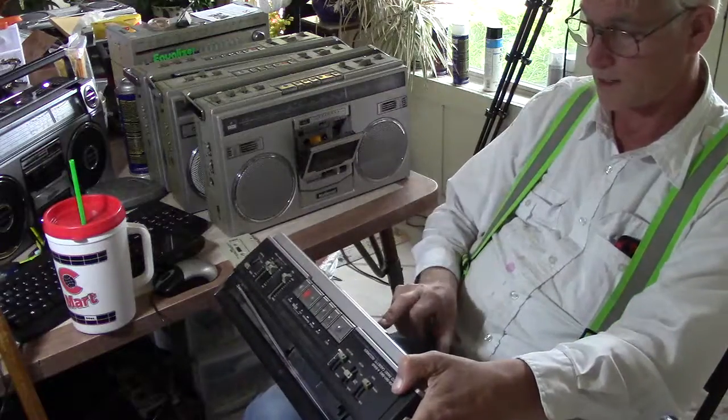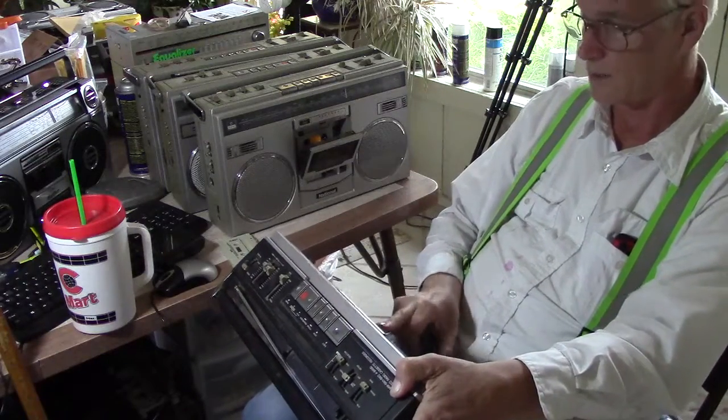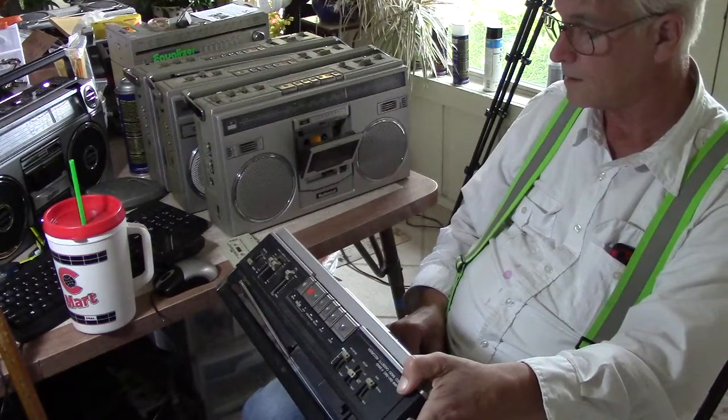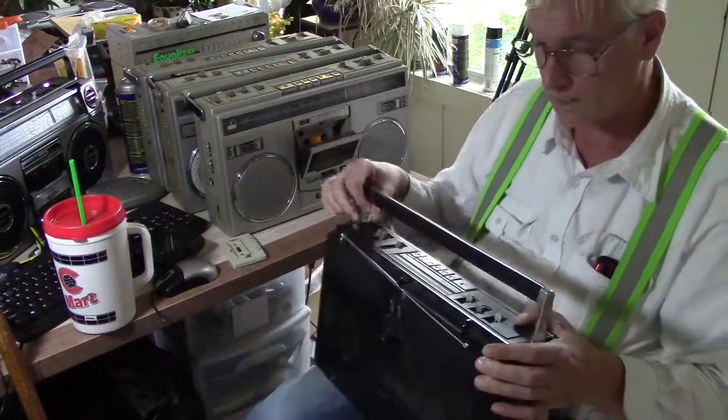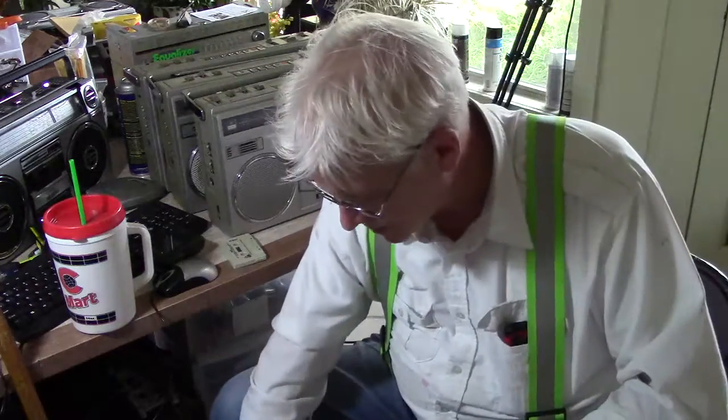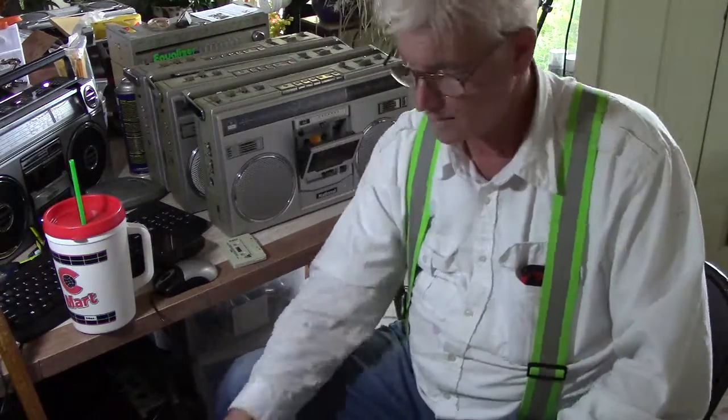And this one has the door that's kind of sort of messed up, but it does work. So that's all I know — I just wanted to go through it and run through this, because my next thing I'm going to do is package these up and ship them out.